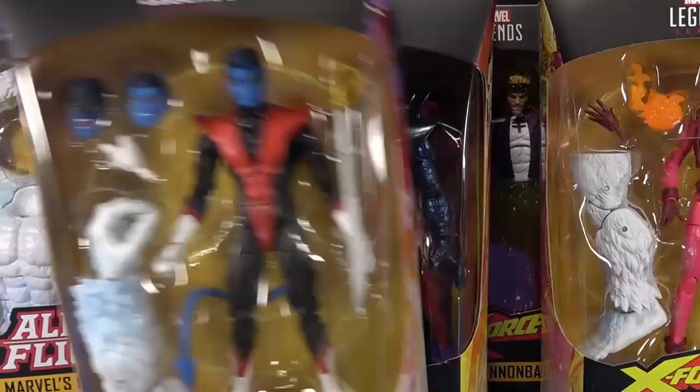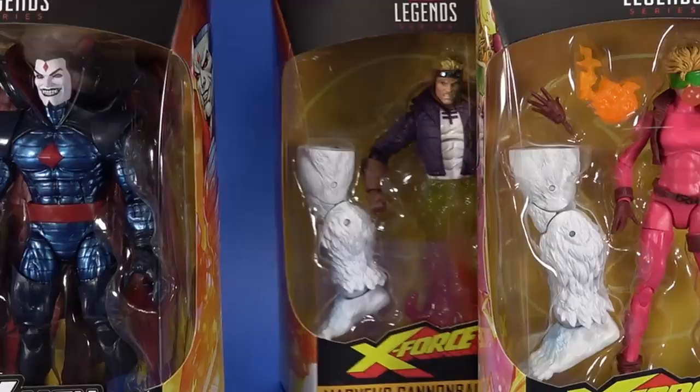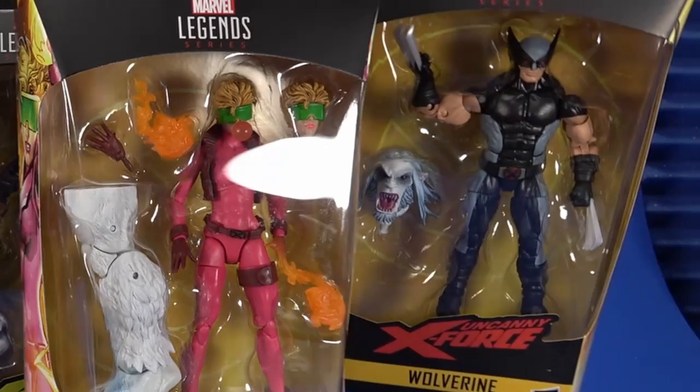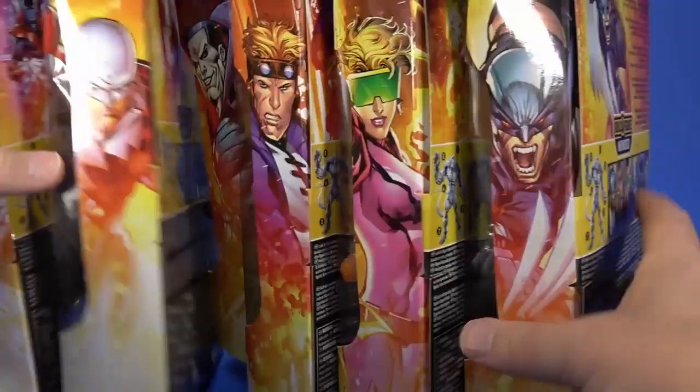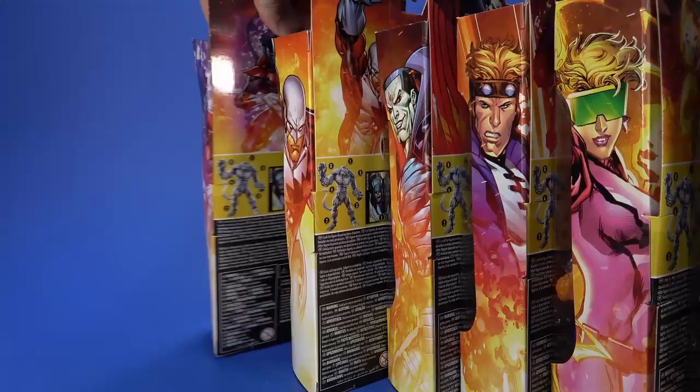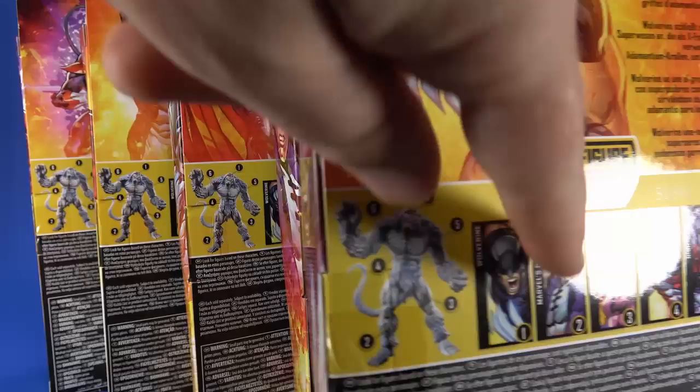I did cheat and get Cannonball at San Diego Comic-Con because I was interested and it was right there — I wanted to do some tinkering, but we'll get to that. The wave is in your X-Men yellow color scheme. You get Nightcrawler, who I'm really excited about, Guardian, Mr. Sinister, Cannonball, Boom Boom, and Wolverine in X-Force style. On the sides, we get comic-style art. On the back, that art in full, a bio of each character, the rest of the characters in the wave, and then the Build-A-Figure all charted out between the figures.